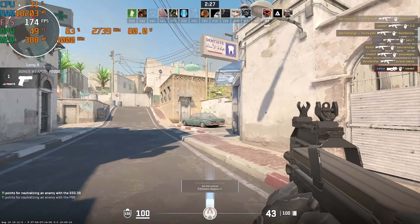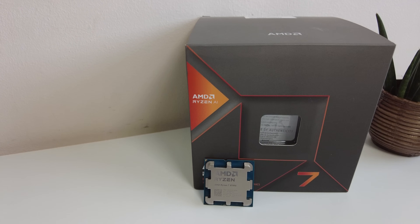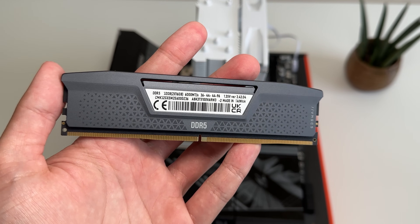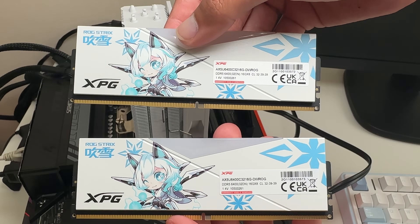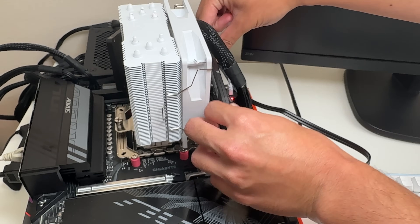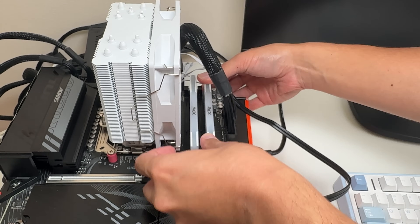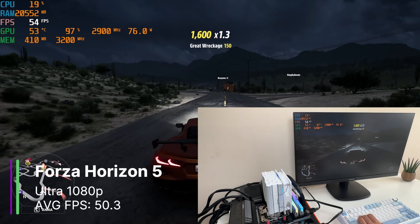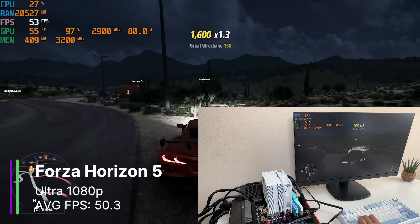So we can definitely play games well on the 8700G, but remember before I said about the RAM speed? Well now I'm going to use two sticks of 6400MHz RAM to see if there's any difference in performance. It may be unlikely though with just a 400MHz difference. In Forza, at the same settings we actually got lower at 50.3FPS instead of 51.3, but it's probably within the margin of error.